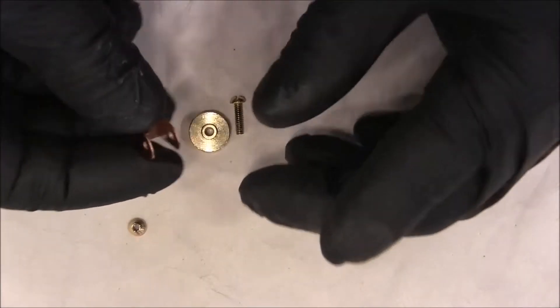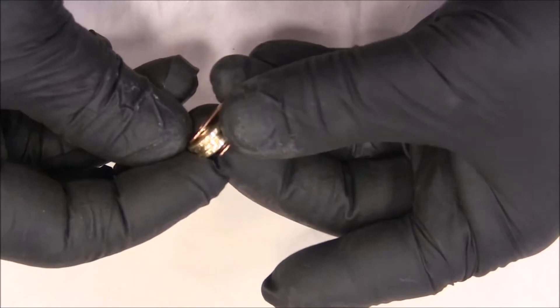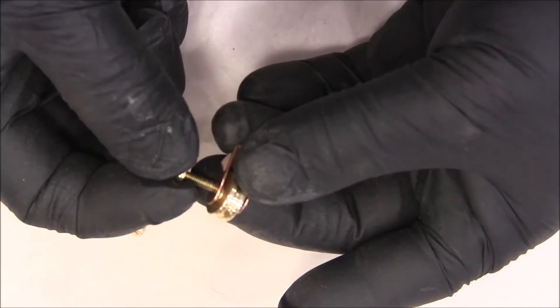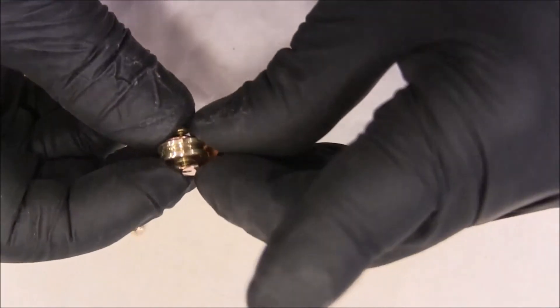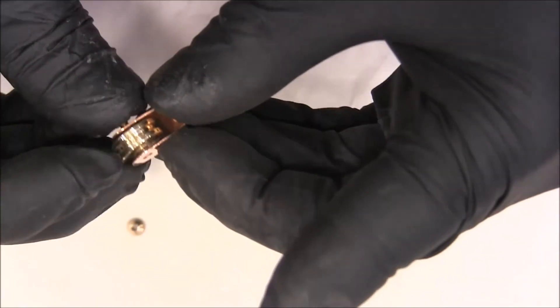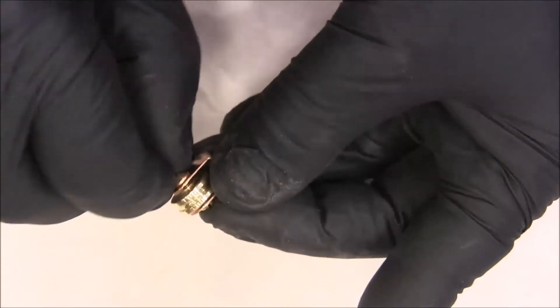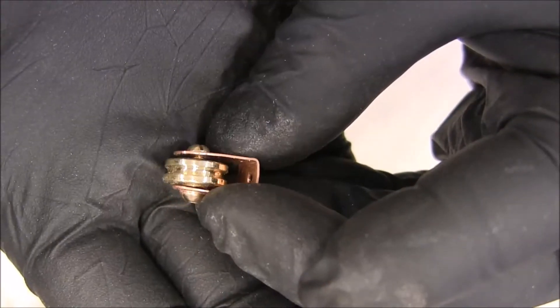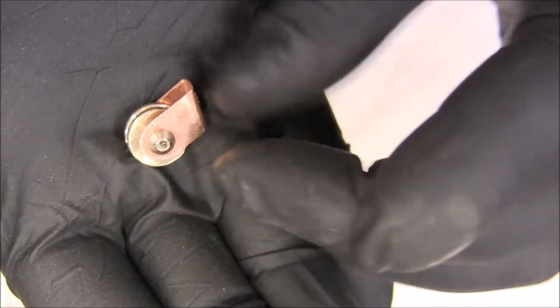Here's the parts of our little pulley. The screw goes in like that. There it is — a little nut we made right there.